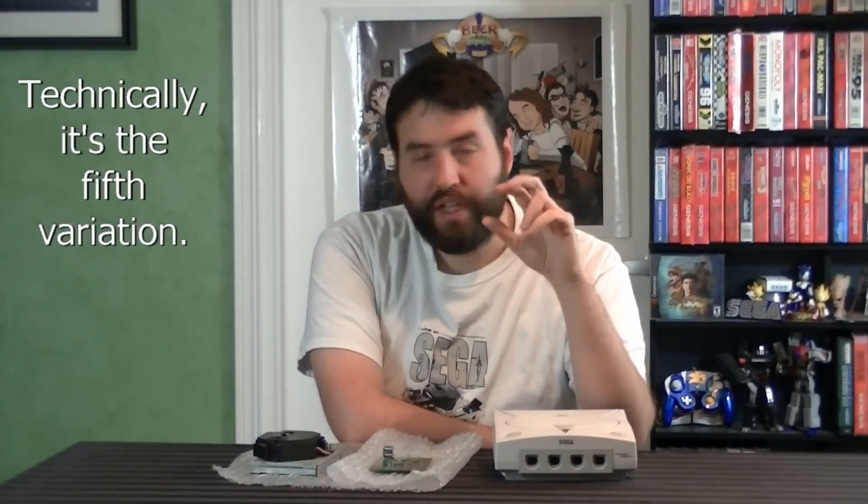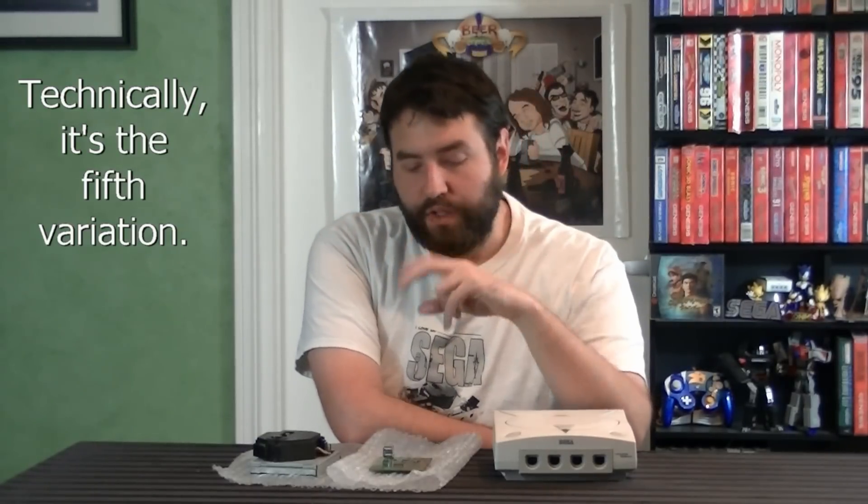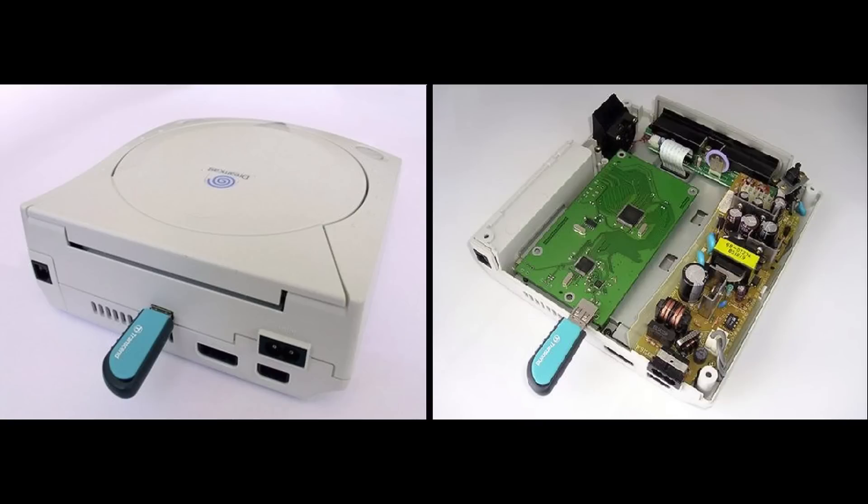I'd like to note that this is, I believe, the second major iteration of this thing. The two major differences are the direction the USB ports face. On this particular board, the USB ports face inward towards the board, so when you have it inside the console, the USB ports are inside the console. As opposed to the original version, where the USB ports faced the other way. The logic with that was that the inside of the Dreamcast is rather small — you can't fit this and a hard drive inside of it. So to connect a hard drive, it made more sense to have an external hard drive face off the back of the console and plug into it.